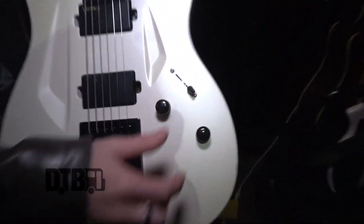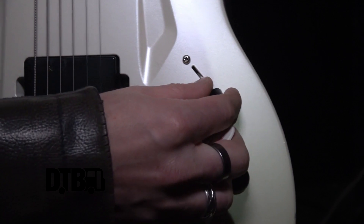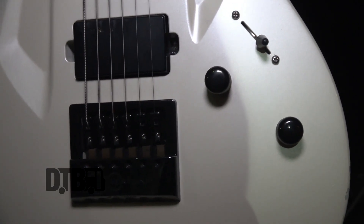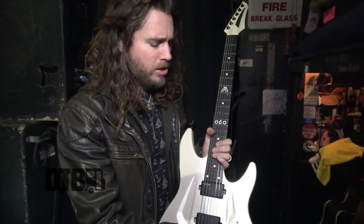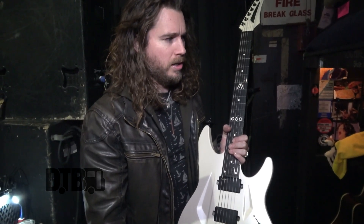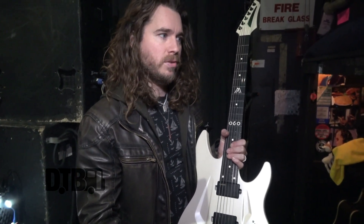I love the five-way selector. I'm really big on splitting the pickup just in position two, especially for a lot of songs on The Stories We Tell Ourselves record. You get more of a stringy tone, which is a lot of fun and can give a lot of room for the bass to cover.